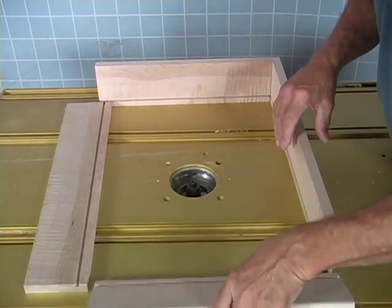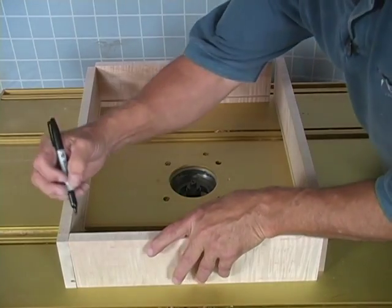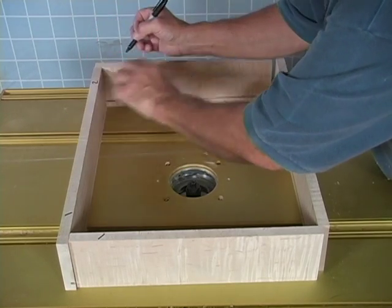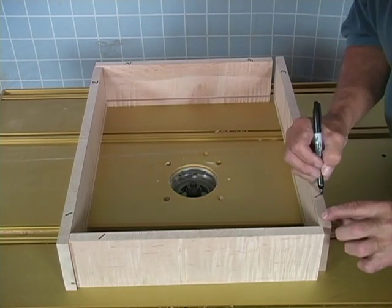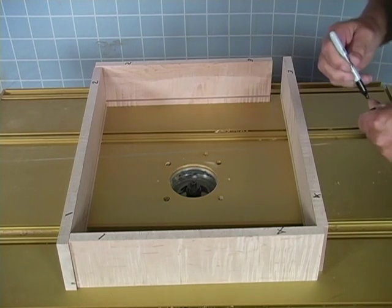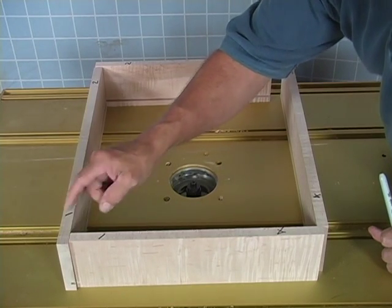We're going to set these together, and next we're going to number the corners — one and one, two and two go together, three and three, and four and four. When you number these, don't number real close to the edge because you might cut that out. When you cut it out, you'll lose the numbers, so keep the number back a little bit.